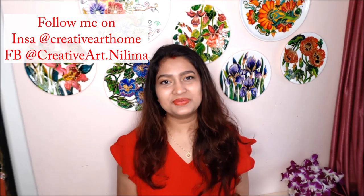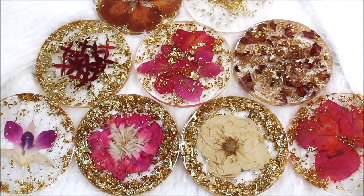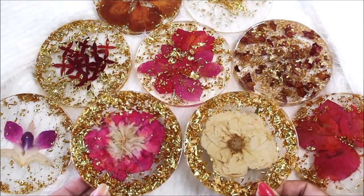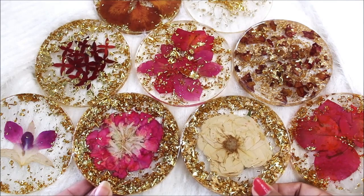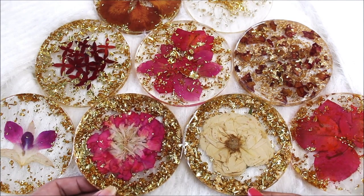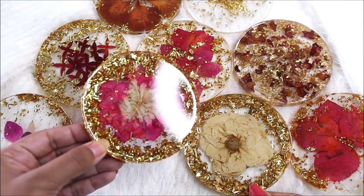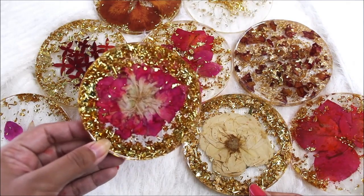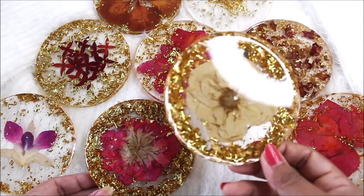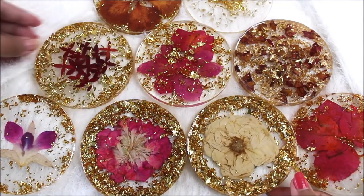Hi my lovely friends! Welcome to my channel, Creative Art. I am Nilema. In today's tutorial, we are going to make all these beautiful clear resin coasters using some dried flowers and glittering gold foil. The clear resin helps to magnify the beauty of these flowers — see how beautiful each one of them looks. The resin is so clean and clear, and it absolutely magnifies the beauty of each flower. I just love each one of them.